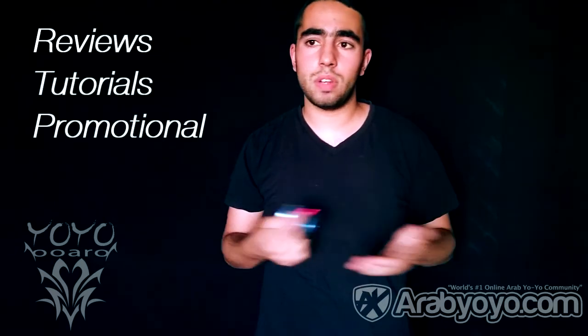I hope you liked my video. I will be happy for a thumbs up. Don't forget to subscribe to my channel for more reviews, tutorials, and promotional videos coming soon.